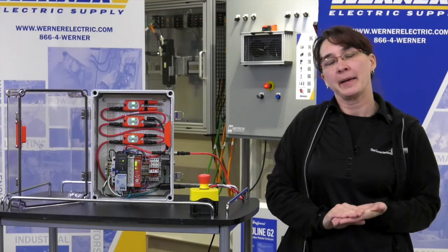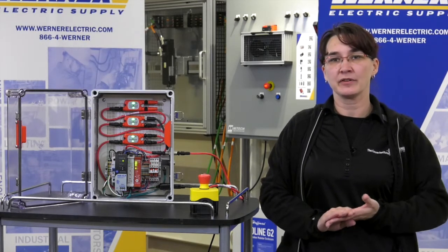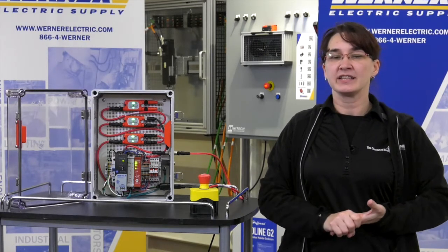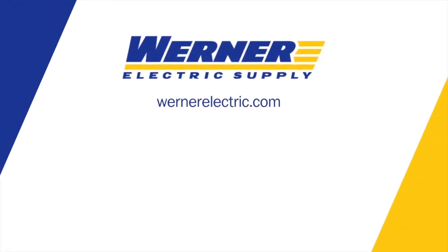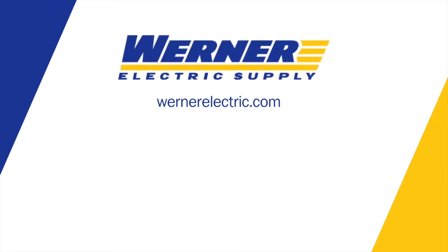This would be a good fit for a machine that has a bunch of safety devices in series for a single zone. If you would like further information, you can contact your Warner Electric Supply Count Manager or Product Specialist.